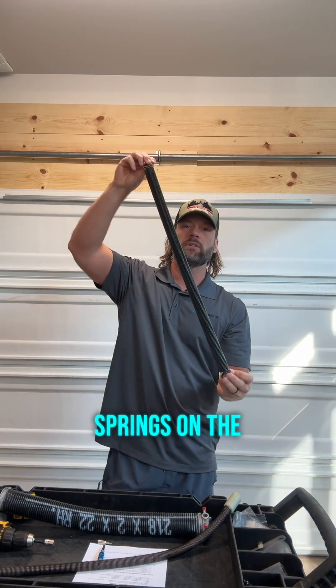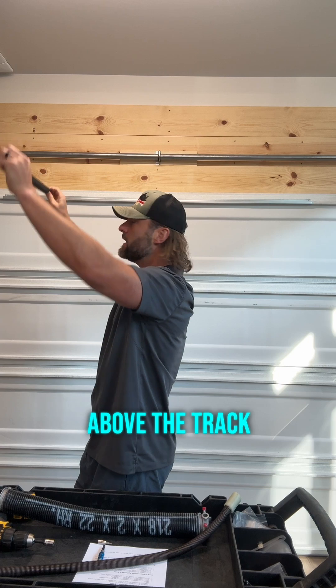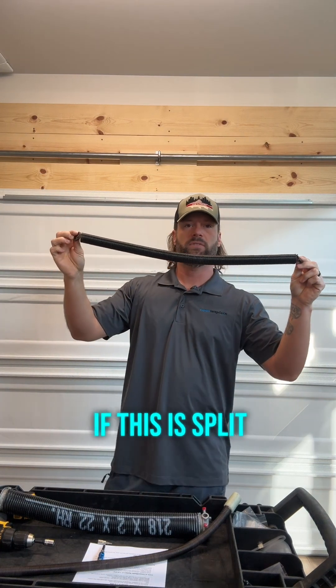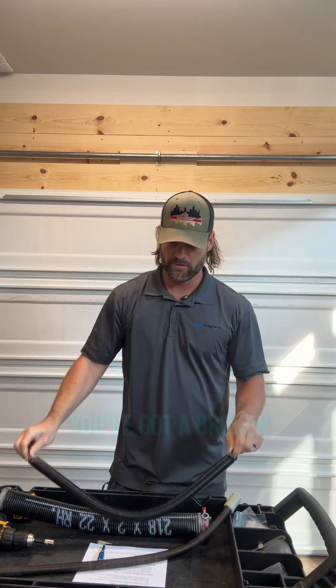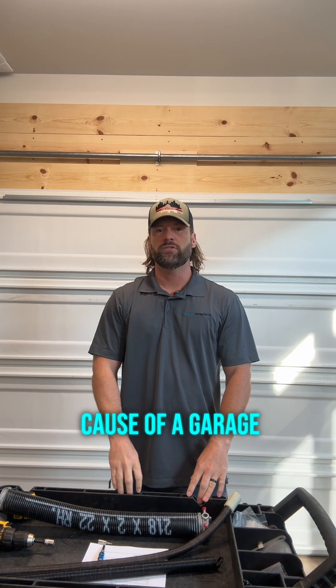If you have springs on the sides of your garage door above the track, with little pulleys and cables holding them up there, and this is split in half, you've got a broken spring. Again, that's the most common cause of a garage door slamming shut.